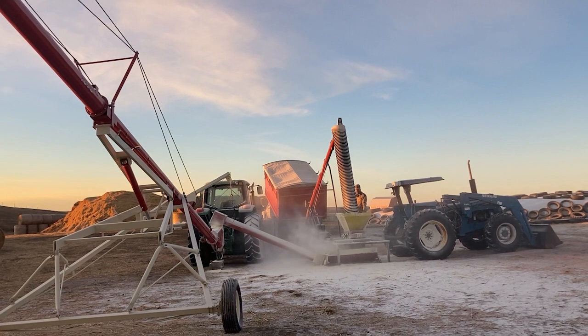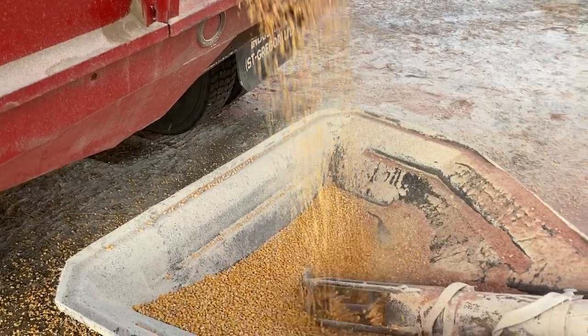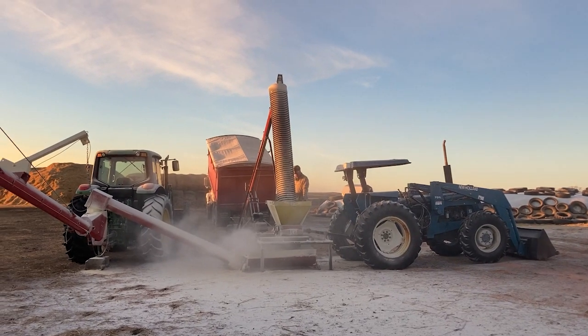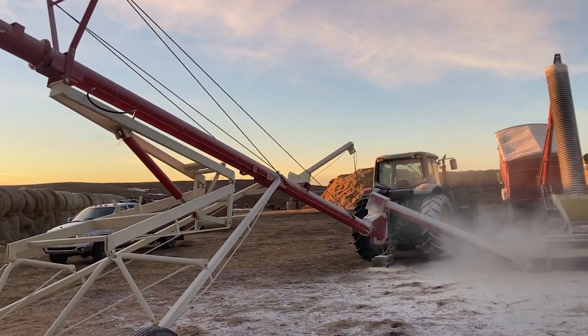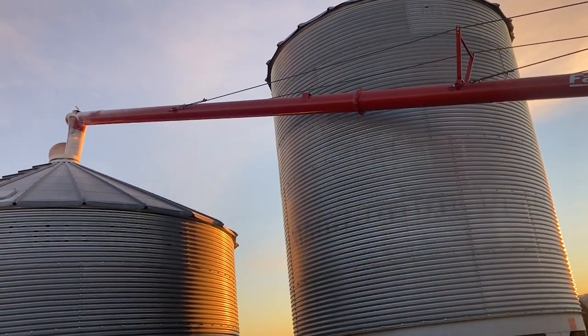This is our setup for rolling corn. The corn is getting dumped out of the back of the truck hole, like how we got it from the elevator. And it's being dumped into the auger, which is augering it into the roller. And then the roller is going to roll it — so crush it — so it's more available to the cows. Once the corn has been rolled, it's then dumped into another auger and augered into our bin where it'll be stored all winter.